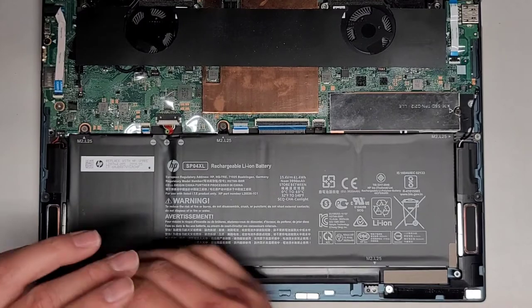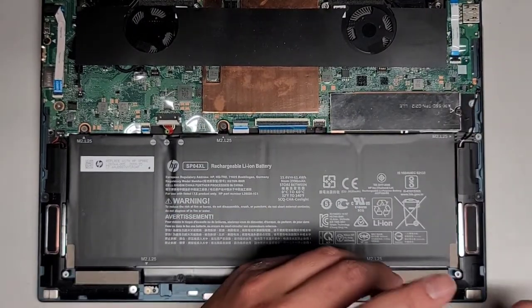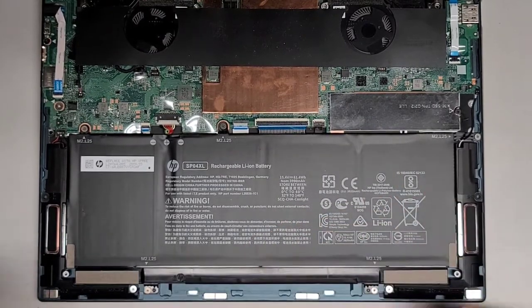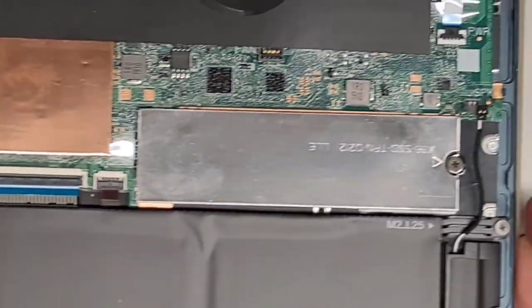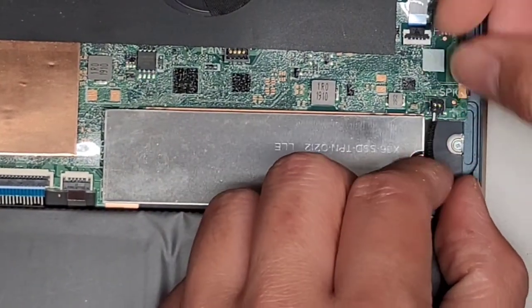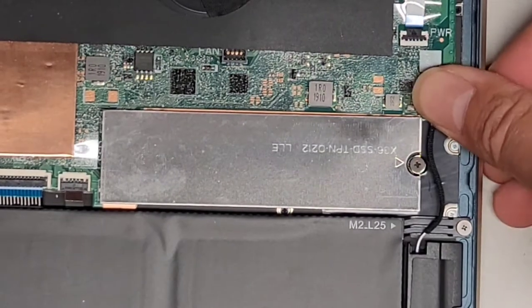We'll get the two screws down here into place as well. Now that we've got all five screws in, we're going to get this into place. Now that we've got that in, we're going to line this cable back up and just press it back down into place.